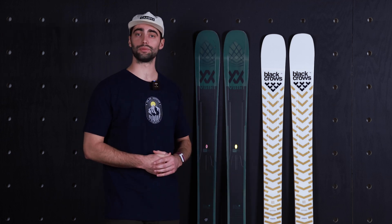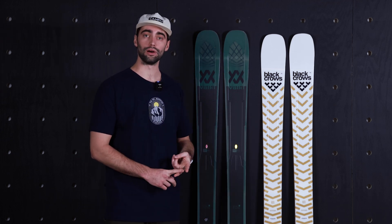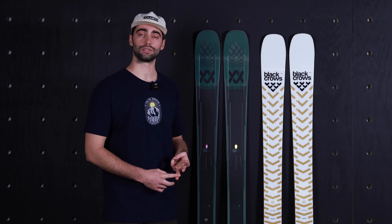Any other questions you guys might have, feel free to reach out to our customer service team in the live chat, email, give us a call, or come see us in Boston for an in-store appointment.